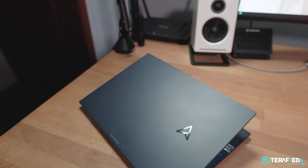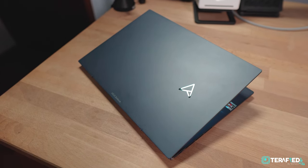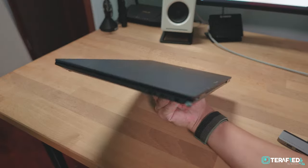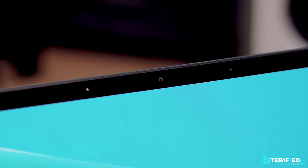Of course, that all means nothing if the ZenBook S13 OLED itself isn't great, so let's talk about that. Starting with the design — it's fantastic. It's part of the new refreshed look being introduced to the rest of the ZenBook lineup. You can get the new Ponder Blue color that looks stunning, alongside the new ASUS Monogram Arrow logo on the lid, making for a really clean aesthetic. It's also really light, coming in at just about 1.1kg or about 2.43lbs. Despite the thin frame, you still get a webcam up top — it's a HD 720p webcam, which is definitely not the best out there but still very usable.